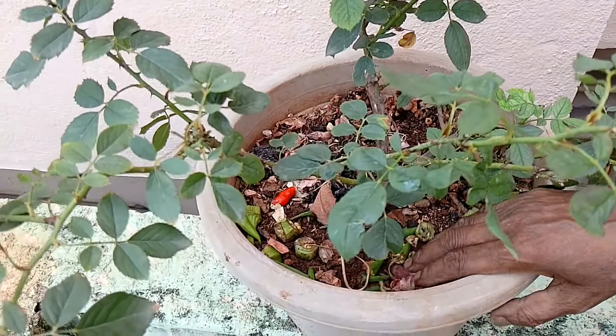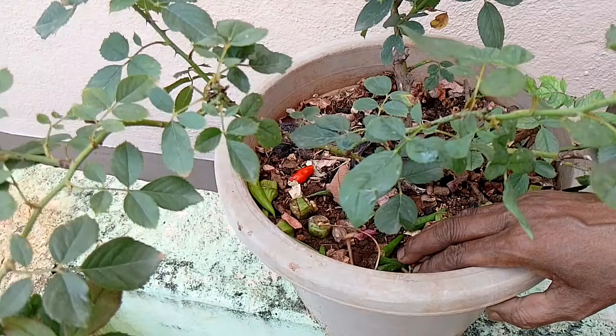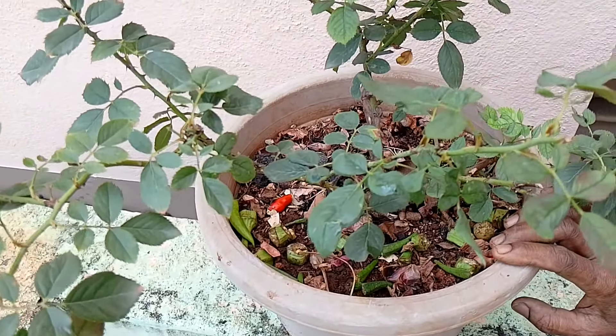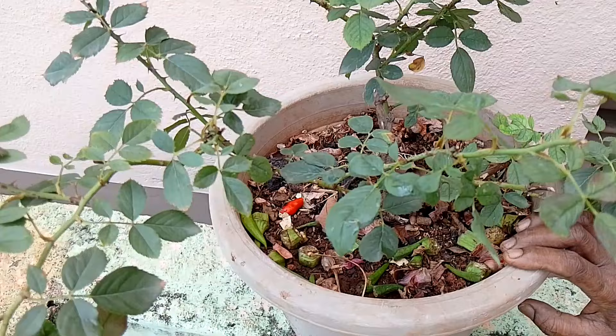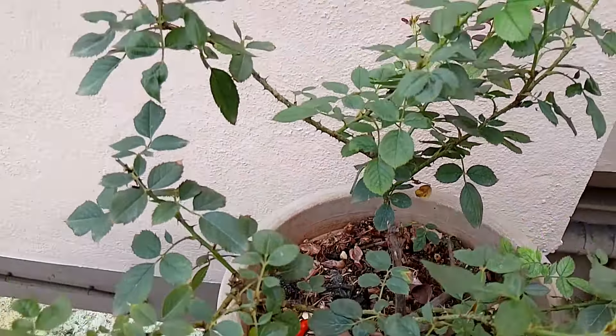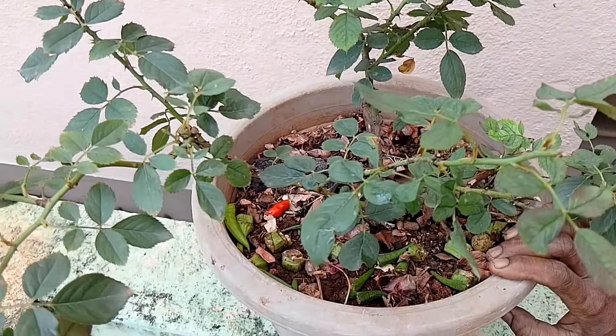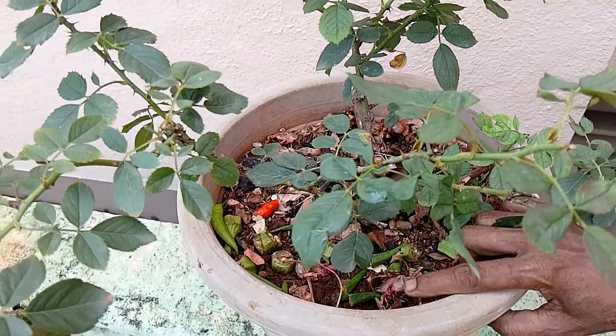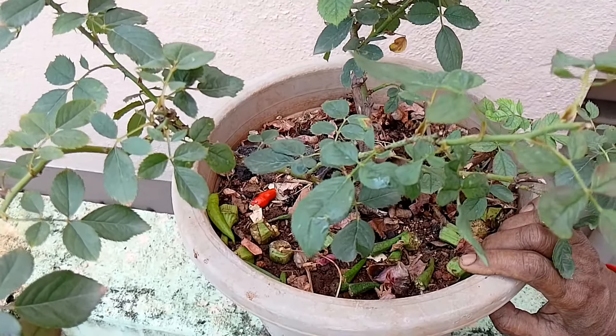For our first step, we plant our soil. We place our soil so that we can plant it in one step.